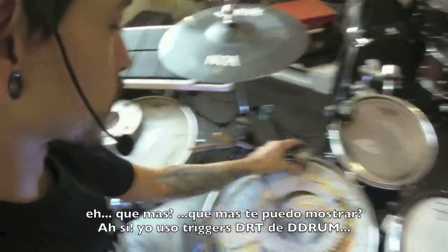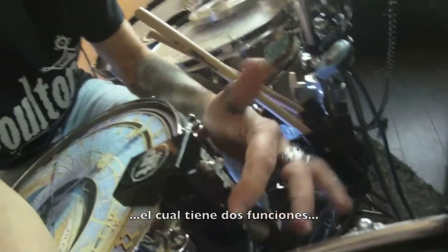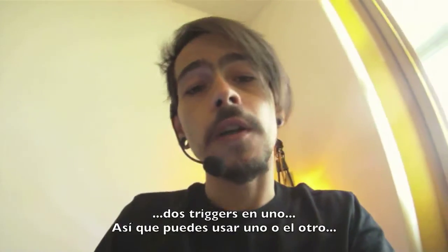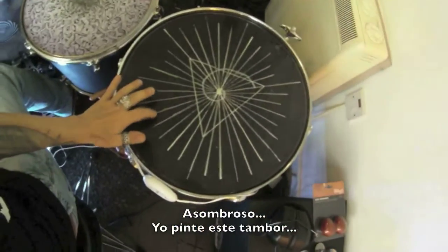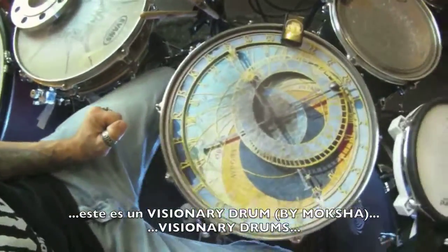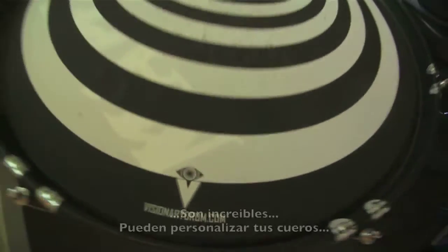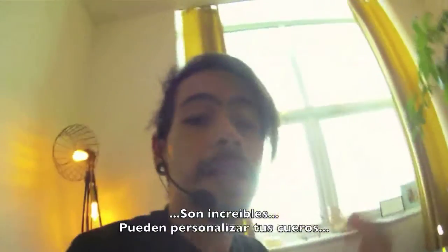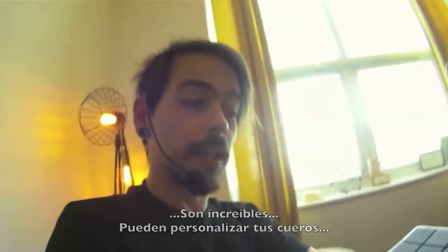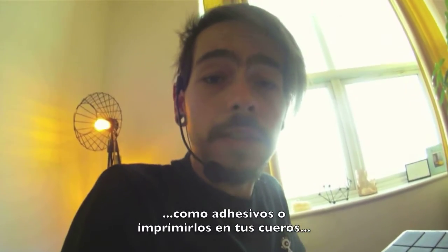I'm using triggers — D-drum DRT triggers, which has two functions: two triggers and one, so you can use one or the other. Amazing. I drew this one myself. These are Visionary drum skins — they're amazing. Check them out. He can customize your skins as an adhesive or printed on the skin itself.